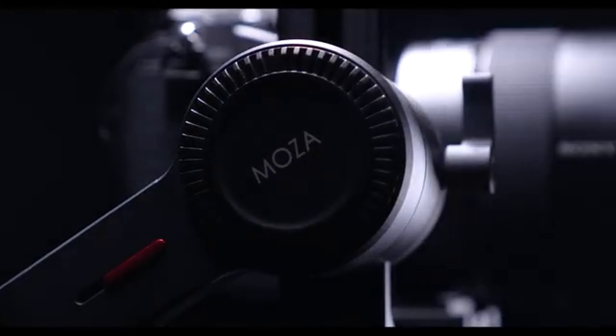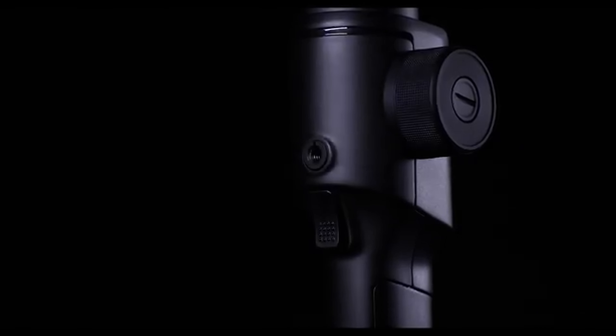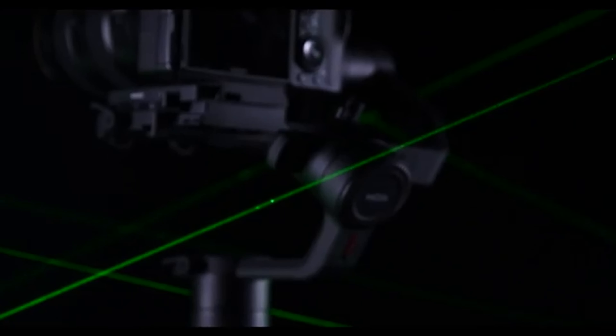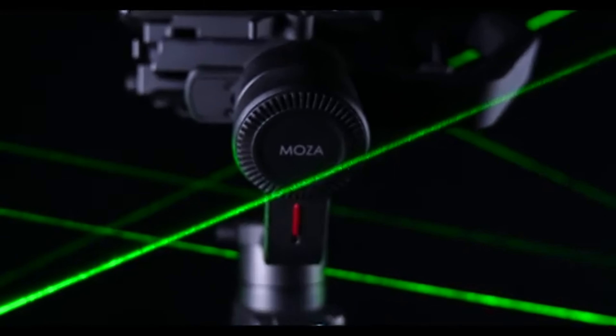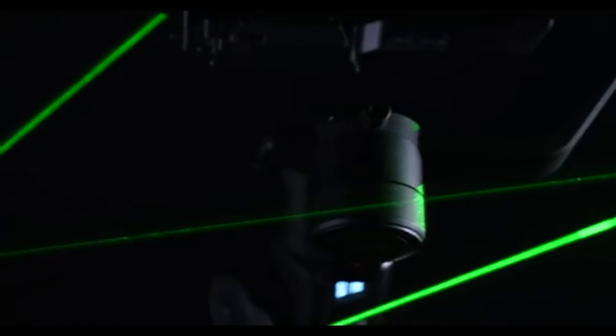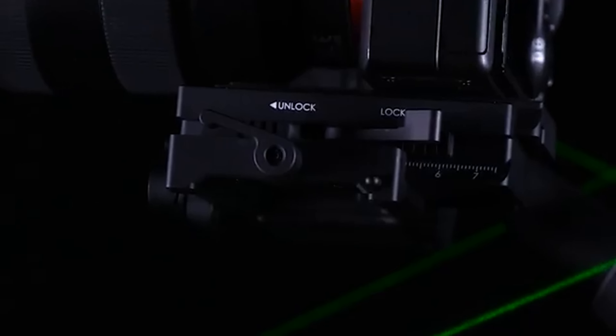Number three: Moza Air 2. The Moza Air 2 is a feature-packed gimbal that excels in both performance and affordability. It offers an impressive payload capacity of 9 pounds, accommodating a wide range of mirrorless cameras with ease. One of its standout features is the intelligent auto-tuning algorithm, which enables quick and precise balancing for efficient operation. The Air 2 also incorporates an impressive 16-hour battery life, ensuring uninterrupted shooting sessions without the need for frequent recharging.